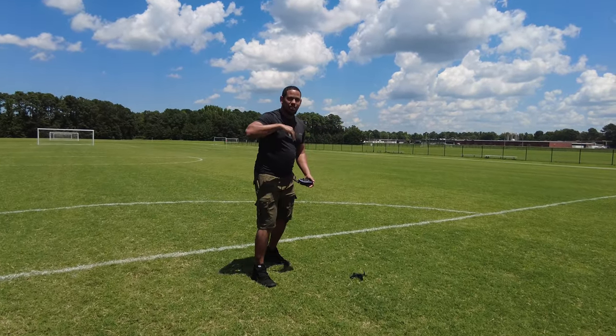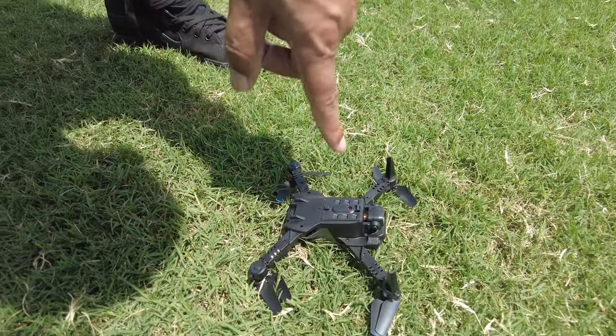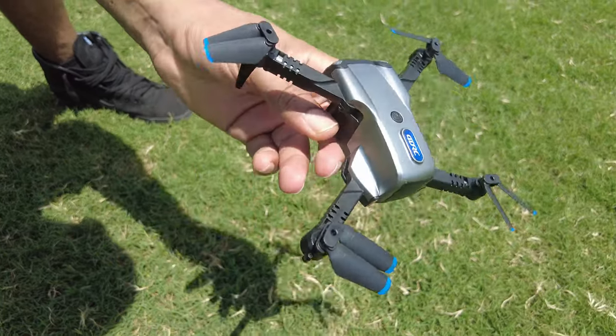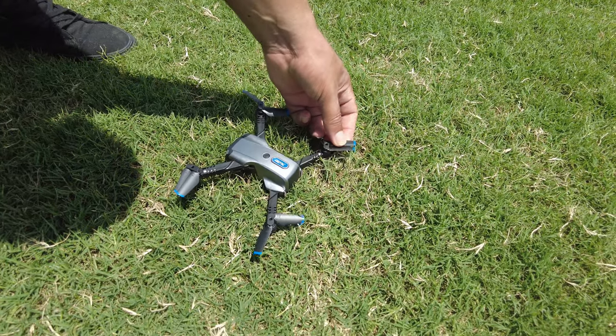Come here, let me show you something. Look at this guy. So he didn't land on his belly — he landed on his back. So let's see if we can get him off in the grass. This is another test we're gonna run — let's see if he can take off in the grass.